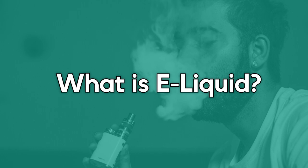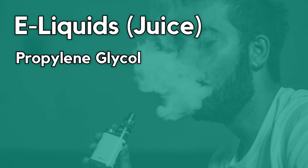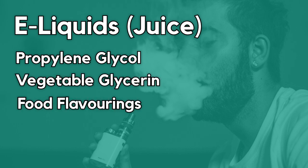So, what is e-liquid? E-liquids, known as simply juice, is a solution consisting of propylene glycol, vegetable glycerin, food flavouring and nicotine.